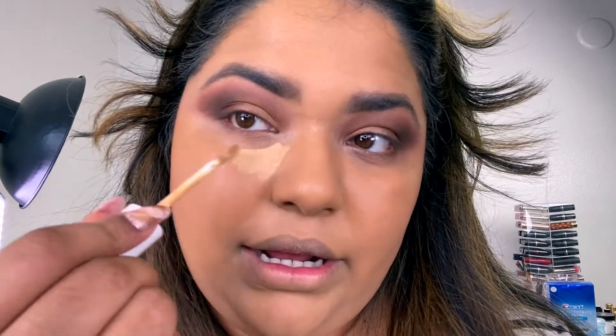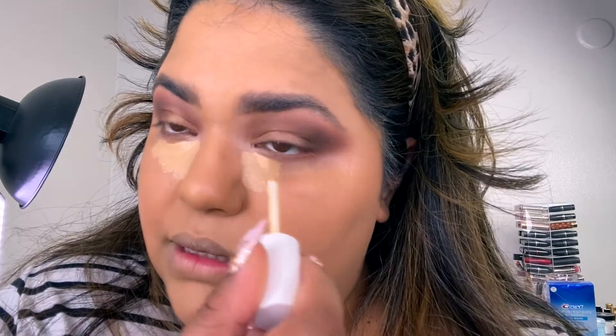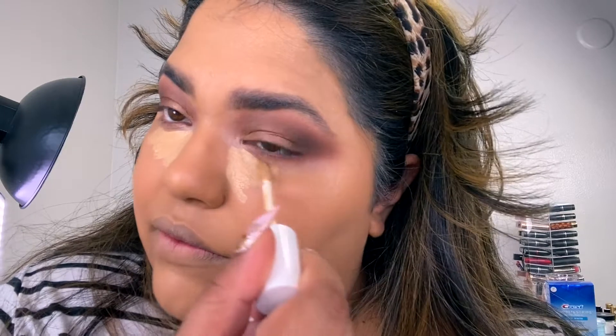For concealer I'm going to use my Fenty Beauty concealer in shade 310 — I love this concealer and also love the Stay Naked concealer. I like to keep the concealer really thick on the inner corners because that's where I have the most discoloration. I'll go in with my Maybelline orange color corrector here and also on my chin area, which gets really ashy. Color correcting just evens it out. Press that out and then put some foundation on top.